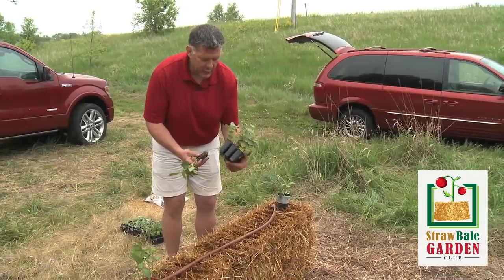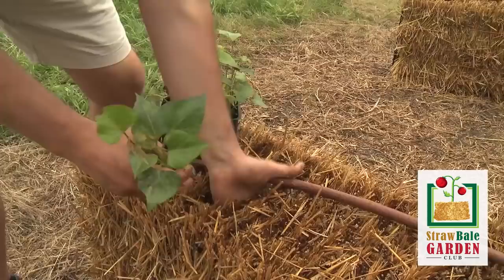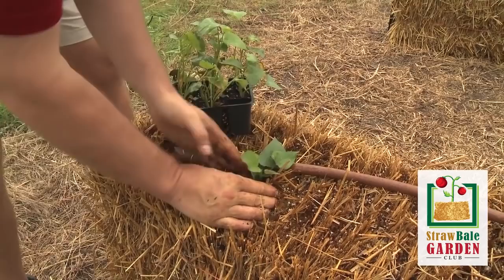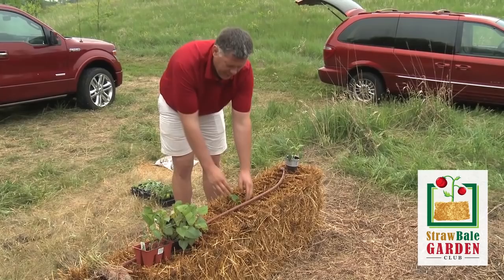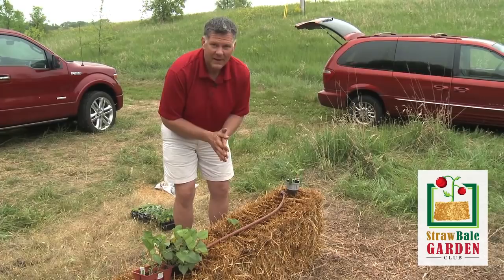These are Beauregard sweet potatoes we're going to plant into this bale. This is really very simple — it's a little nine-pack of pre-started slips. We're just going to yank one out and literally shove a hole with our hands. We want to plant them deep enough that the bottom leaves are just level with the surface of the bale. You don't need to put any potting mix around them, and you're going to see this vine spread all over the place around the edges of the bale. You're going to love the sweet potatoes you get out of these bales.